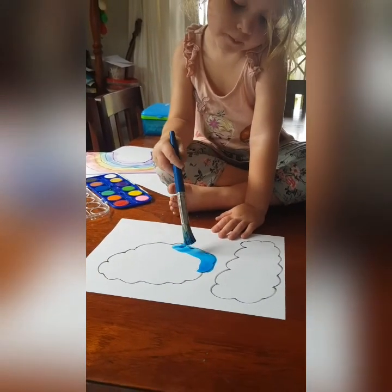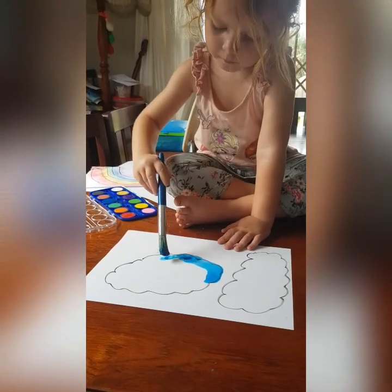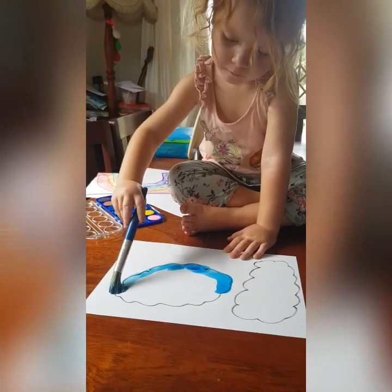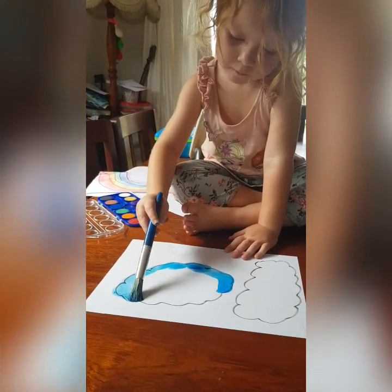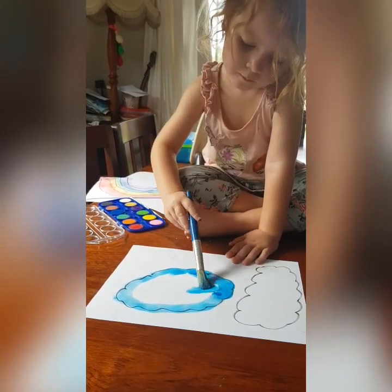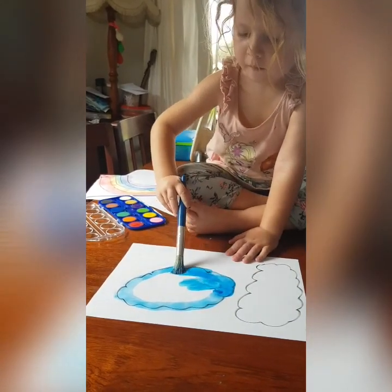When you finish painting your clouds you're going to cut it out, or mommy and daddy are going to help you cut it out. Cut out your rainbow, cut out your clouds, and you can stick a little bit of cotton wool onto the clouds so that they are nice and fluffy. I hope you all had fun doing this activity and auntie J will see you tomorrow.